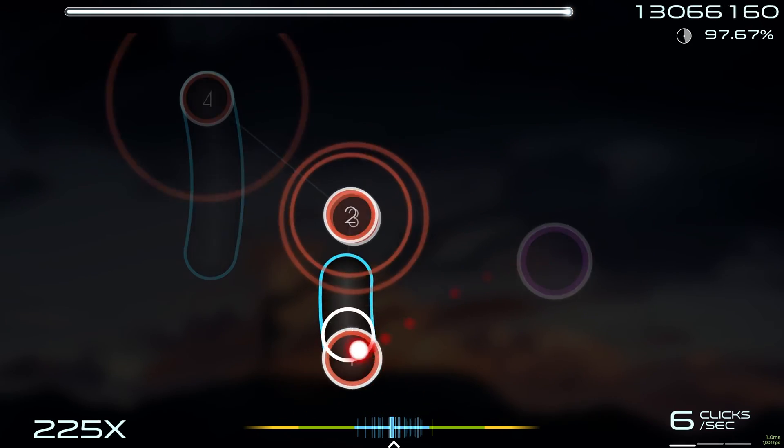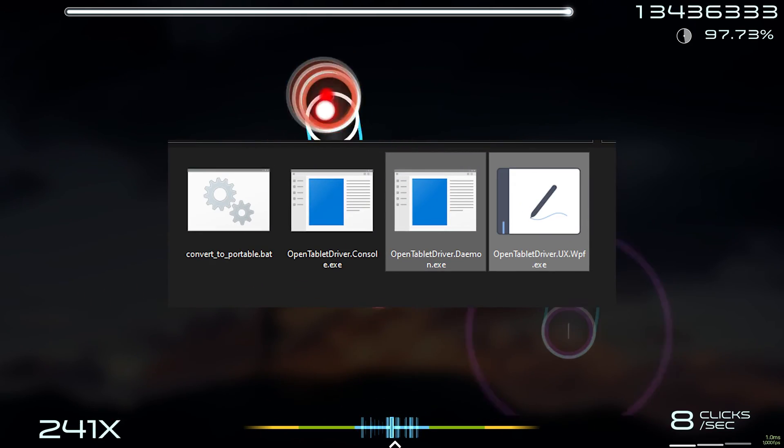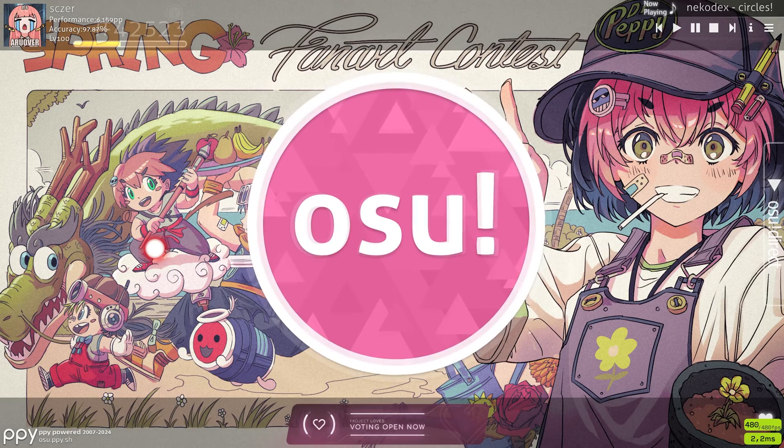Now you can close the driver, and whenever you want it to work, either open the GUI or the daemon. And also, in-game, make sure to disable mouse buttons.